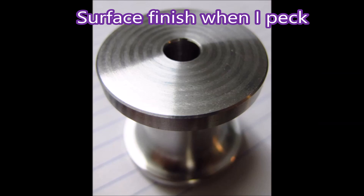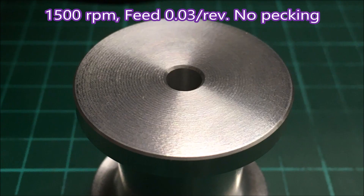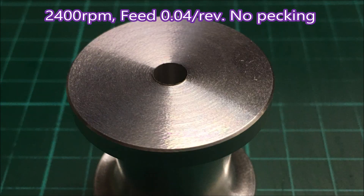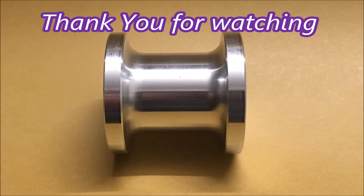That's still from the old video — that's the surface finish I was getting when I was pecking. That's the surface finish I got at 1500 RPM — you can see it doesn't look bad. That's at 2400 RPM at 0.04 per rev feed with no pecks. I was getting a little bit of chatter in the radii, but I think that probably needed a slightly deeper cut or a bit more feed speed to get rid of that.